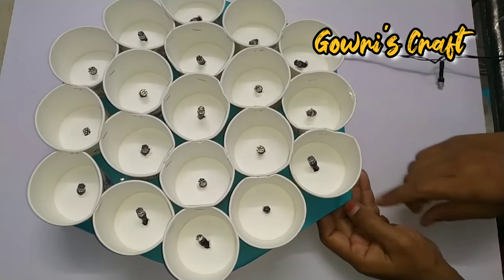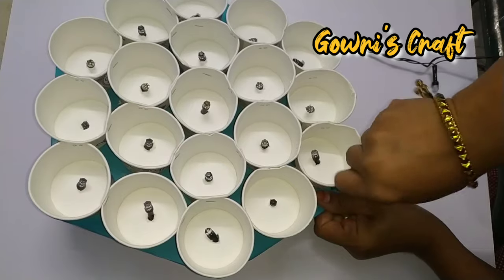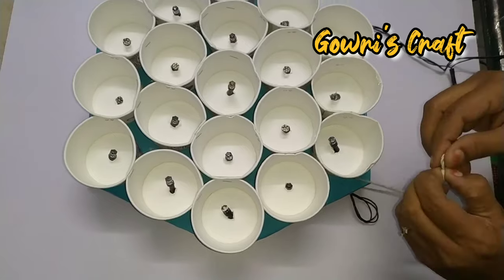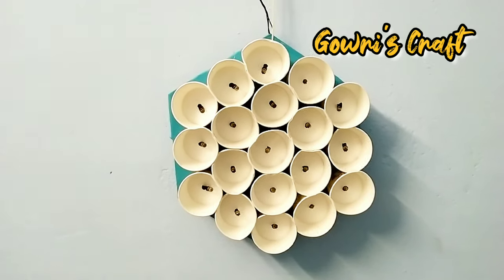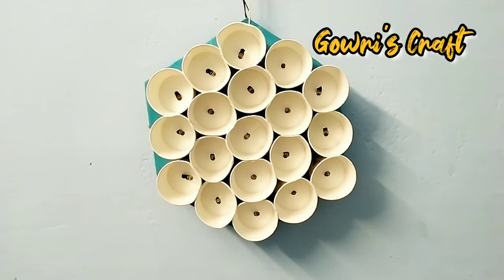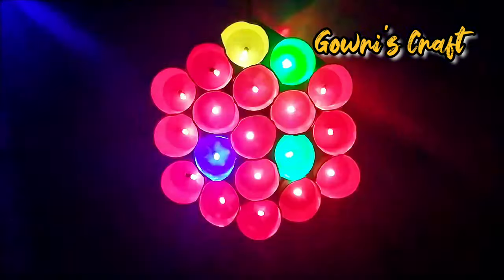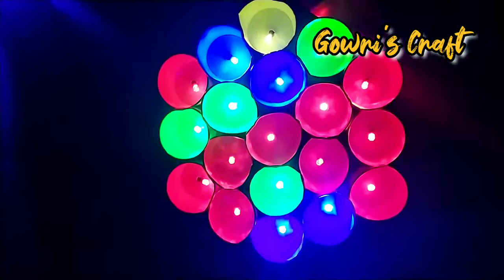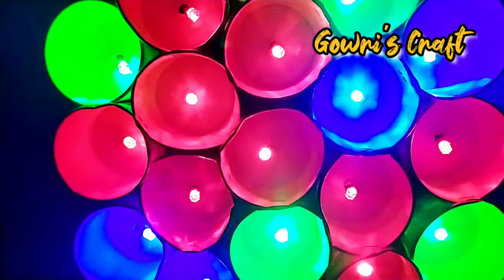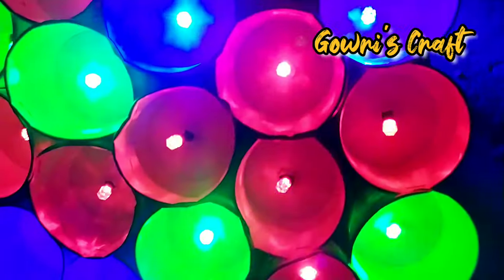When we hang it, put it in a hole with a thread. Put it in a color light. Make sure to put it in a tube light and make sure to make a look in the color. Please like and share. Comment down!